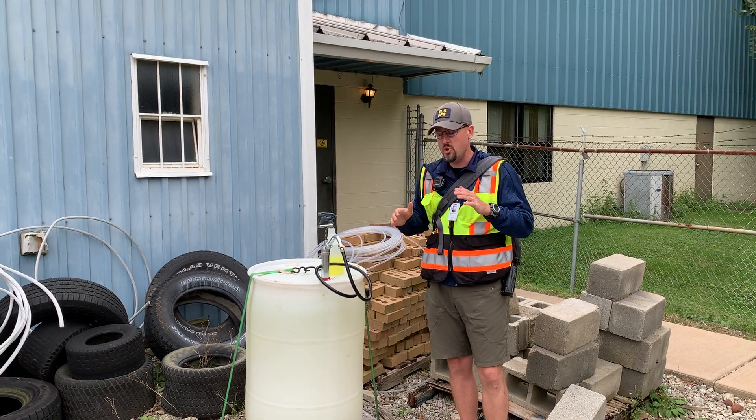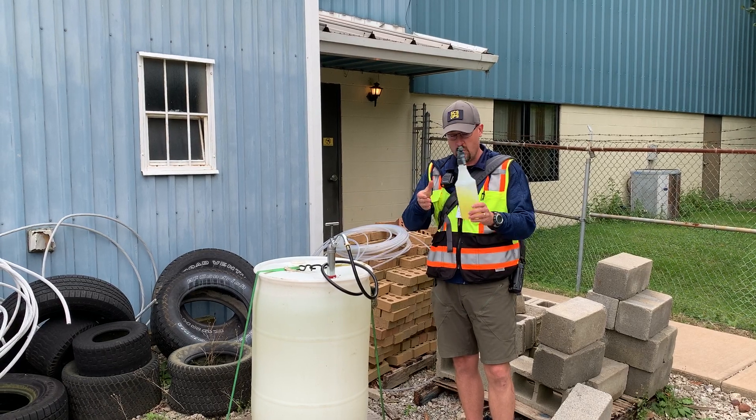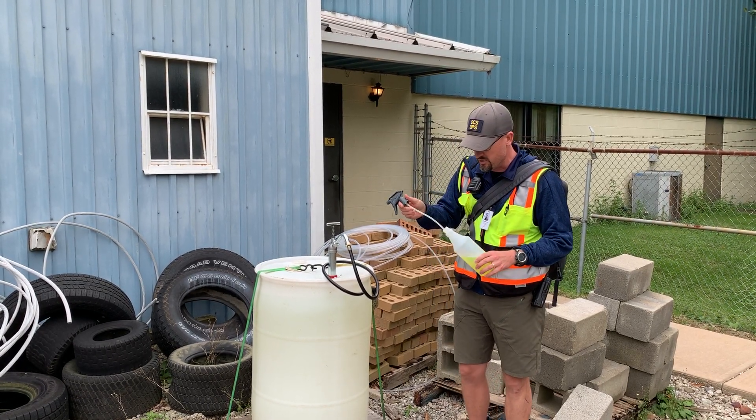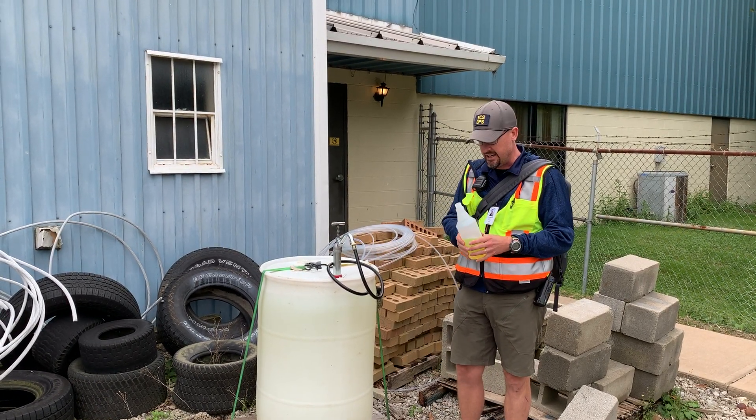Hello bus drivers. I'm here to show you our new way of loading up our spray bottles with Nutristat. When you're low — if you're less than a half tank in your Nutristat — refill it. We're not gonna come inside and refill. We're gonna fill from our 50 gallon tank.